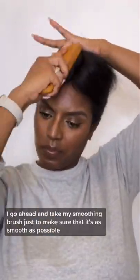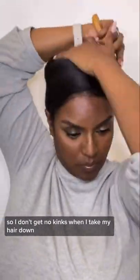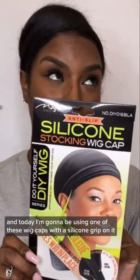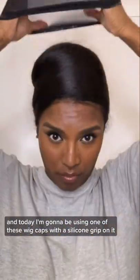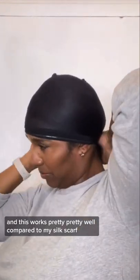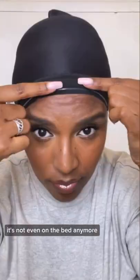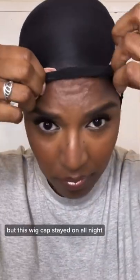Once I'm done wrapping the hair, I go ahead and take my smoothing brush just to make sure it's as smooth as possible so I don't get any kinks when I take my hair down. Today I'm going to be using one of these wig caps with a silicone grip on it. This worked pretty well compared to my silk scarf, because I wake up in the morning and my silk scarf is gone — it's not even on the bed anymore — but this wig cap stayed on all night.